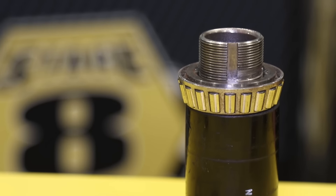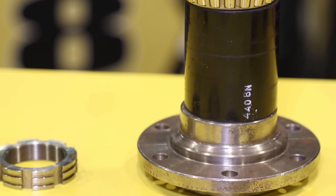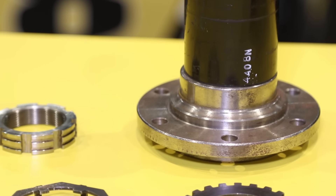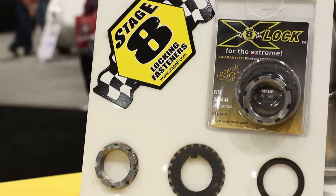This is actually a locking spindle nut. This is lockable in any position, 360 degrees. So when you get your preload set on your bearing, we will lock it in that exact position. No under-torquing or over-torquing trying to get things lined up so that it's actually in line with a cotter pin or anything like that.